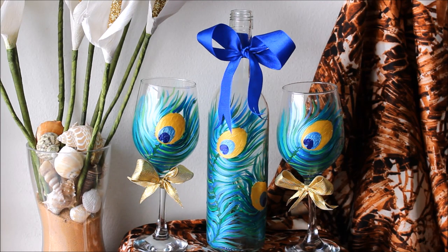Hello friends, welcome to the channel Creative Work. My name is Nilma and today we are going to paint on wine glasses. In the next video I'm going to show you how you can paint on your wine bottle. All the materials required to make these decorative wine glasses are mentioned in the description box below as well as shown in the video. I hope you'll really like this video, so please do watch the whole video to learn.